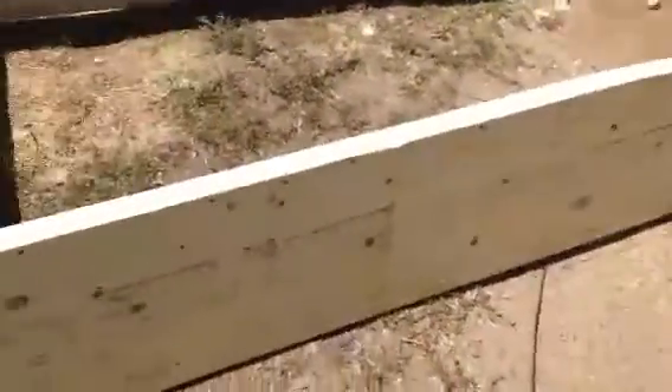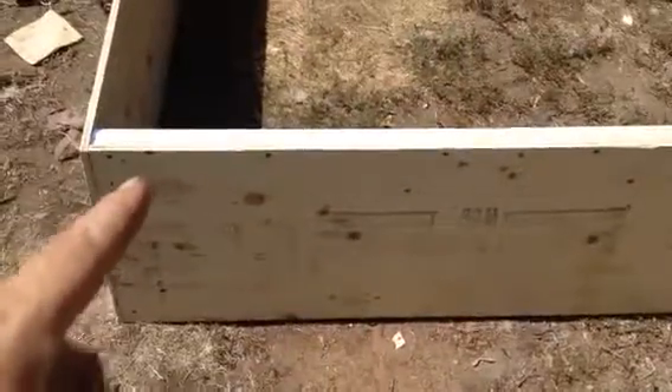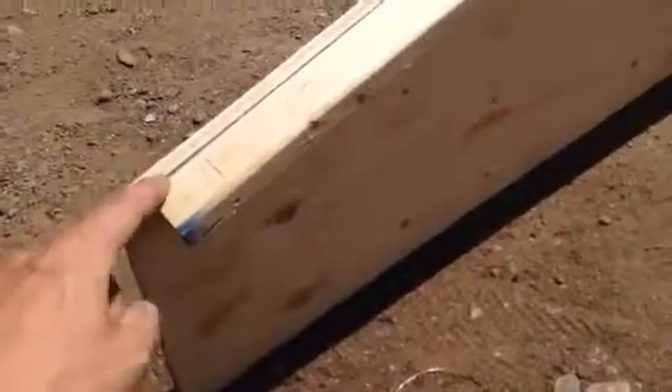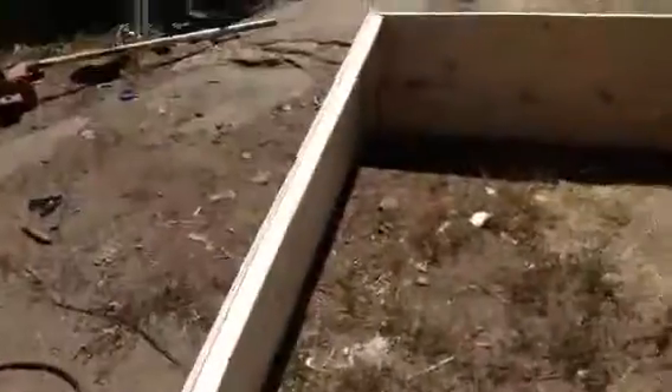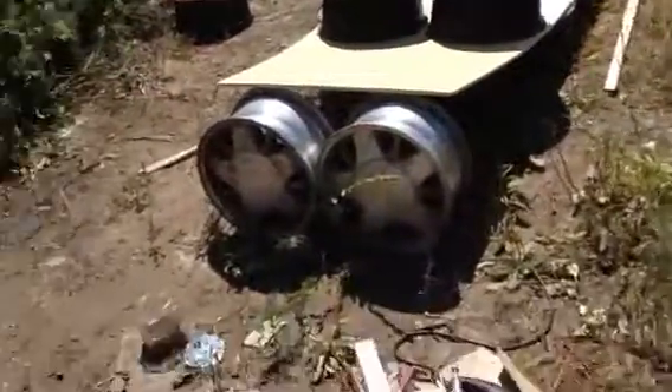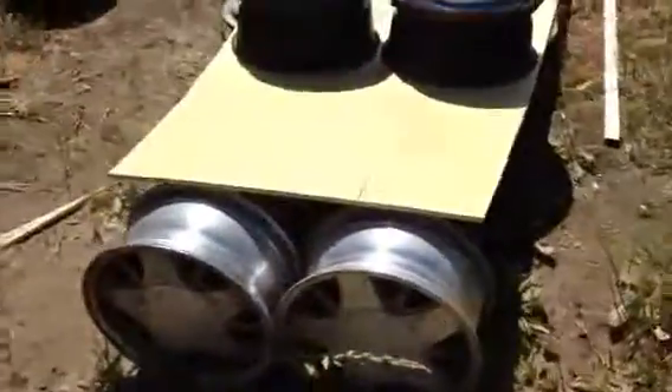Before I screwed that together, I had taken one of the sides and screwed the 1x2 strapping to the edge, like you see here. I had screwed this to the edge, but I hadn't screwed the back onto it yet, so I just had the side with a flat edge on the bottom. And when I lined it up here, the curve seemed to line up nicely.